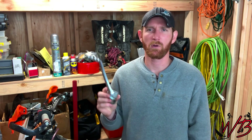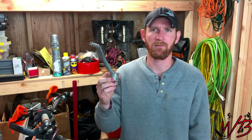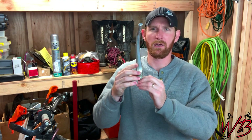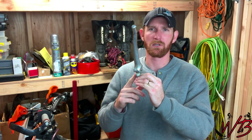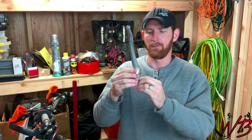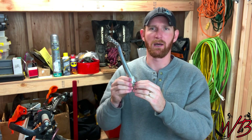Hey guys, today I'm working on my motorcycle. I'm going to extract a broken off bolt. What happened was the spline shaft that the Kickstarter mounts to has a bolt that holds it on from this side that screws into the center of the shaft, and that sheared off about flush with the end of the shaft for the Kickstarter. So I'm going to have to drill that out and use an extractor tool to pull that out so I can put a new bolt in and mount this back to the bike.